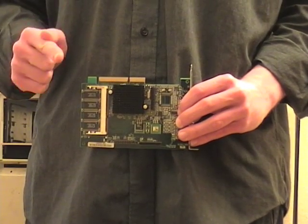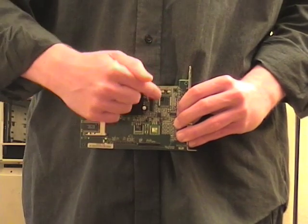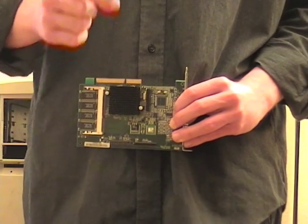Pay particular attention to this circuit board. Note its transistors and resistors — note them down well. Do not use this circuit board.